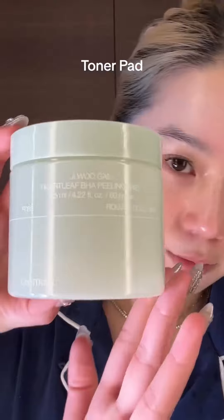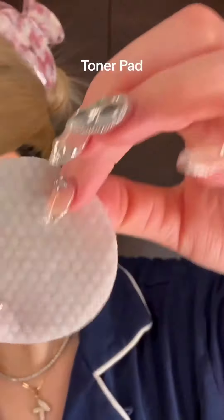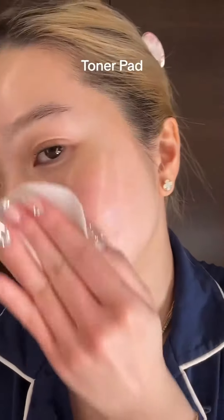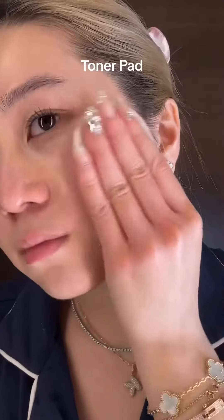In Korean beauty, my favorite way to exfoliate is using toner pads. This is Celimax BHA toner pads — one of the most popular toner pads in Korea. It has two sides: a gauze side and a smooth side. You should always start with the smooth side because you don't want to damage your barrier. The gauze side might be too harsh for some skin types.